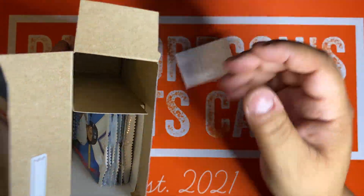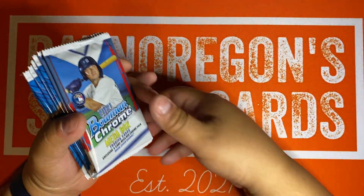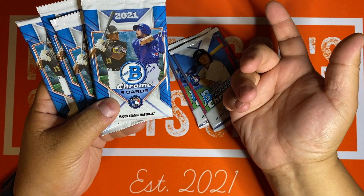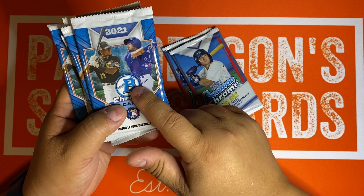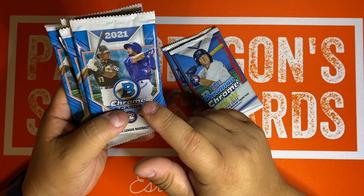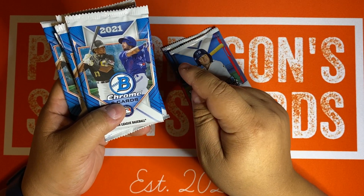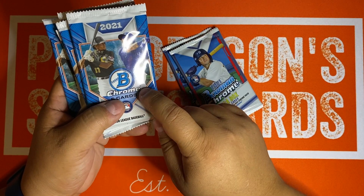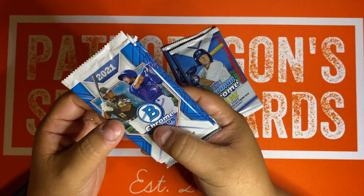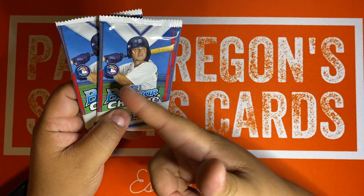Let's learn together on this. These are the regular packs — meaning they're going to have Chrome cards. The question is, do these have Bowman Firsts in them, or is it just going to be the Prospects, Rookies, and Veterans? If you're not familiar with Bowman, you usually have four tiers: Prospects (which include Bowman Firsts or any kid still in the minors), Rookies, and Vets. It sounds like this is a subset checklist, and it does not include the Bowman Firsts, which are the most desirable cards in a Bowman product.